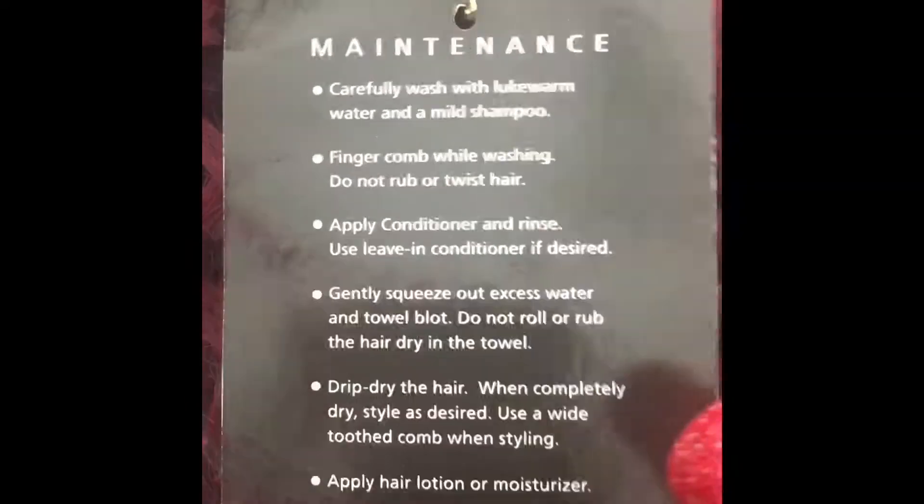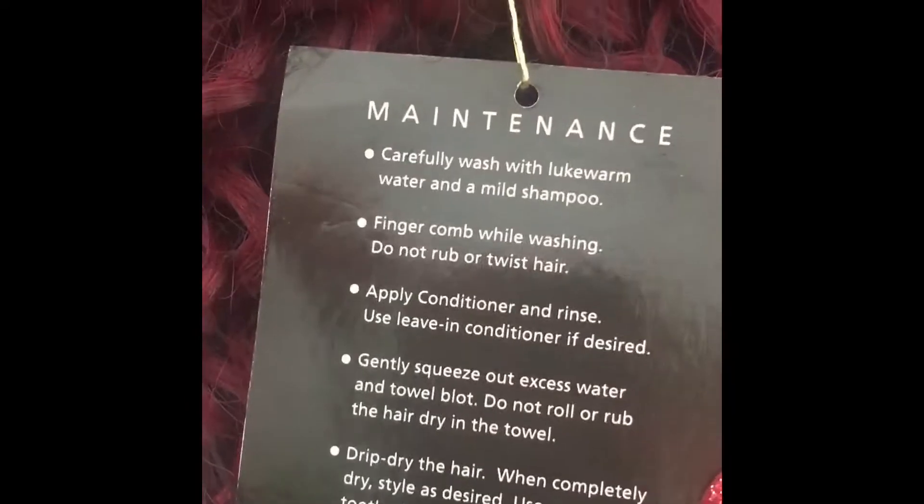Here I'm just showing you the maintenance card on the hair and how to take care of it once you install it. There is a lace parting piece along with your four bundles. You got two 1B color one bundles and two 4-to-25 bundles.